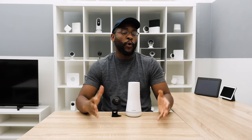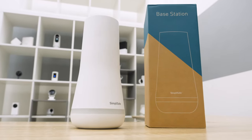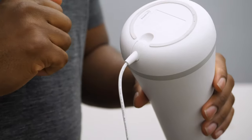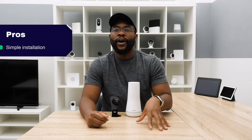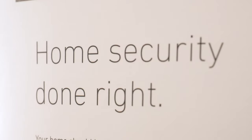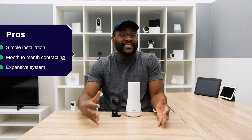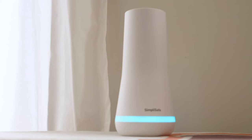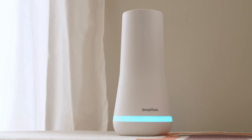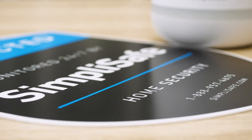Let's kick off today's look at SimpliSafe by going over some pros and cons, beginning with the pros. Right off the bat, it lives up to its name — it's very simple and easy to set up. Everything comes pre-programmed and ready to go. On top of that, it's month-to-month contracting, so no year-long or three-year-long contracts. Finally, it is an expansive modular system you can use just about anywhere, from a modest one-bedroom apartment to a three-bedroom home in suburban Nashville.